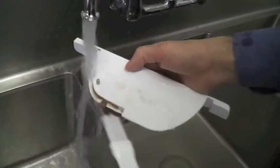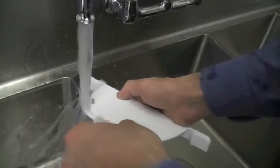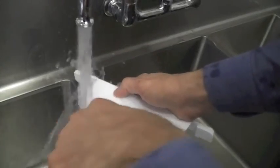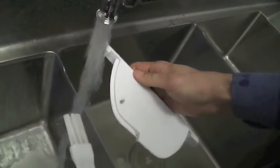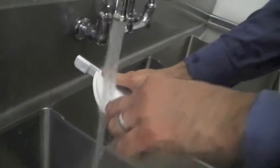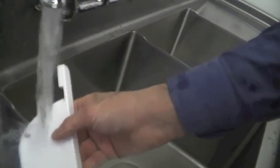For cleanup, ChocoVision recommends hand washing all external components. When cleaning the baffle, it is important to use lukewarm water, not hot water, as hot water will likely corrupt the probe, rendering it inaccurate. Use the provided baffle brush to clean all hard-to-reach areas on the baffle.